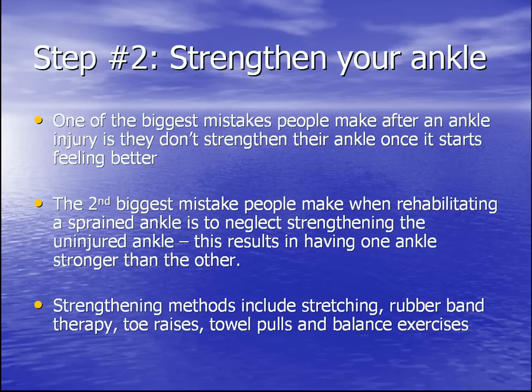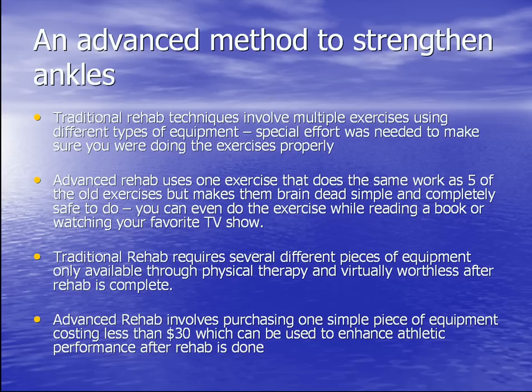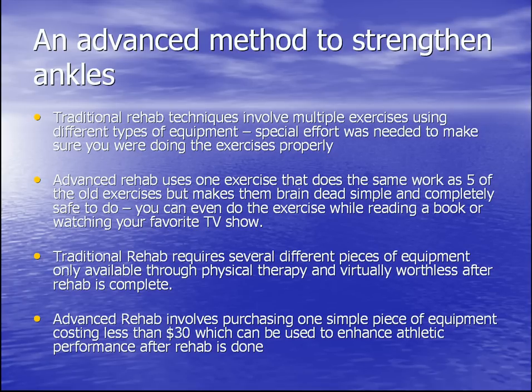Strengthening methods include stretching, rubber band therapy, toe raises, towel pulls, and balance exercises. But there's a better way — an advanced method to strengthen the ankles. Traditional rehab methods involve multiple exercises using different types of equipment, requiring special effort to ensure you're doing them properly or their effectiveness is lessened. Advanced rehab techniques use one exercise that does the same work as five of the old exercises, but makes it brain-dead simple and completely safe to do.